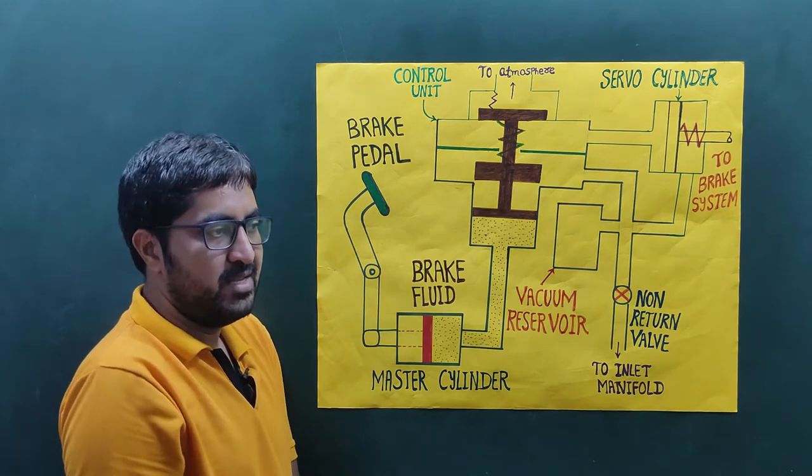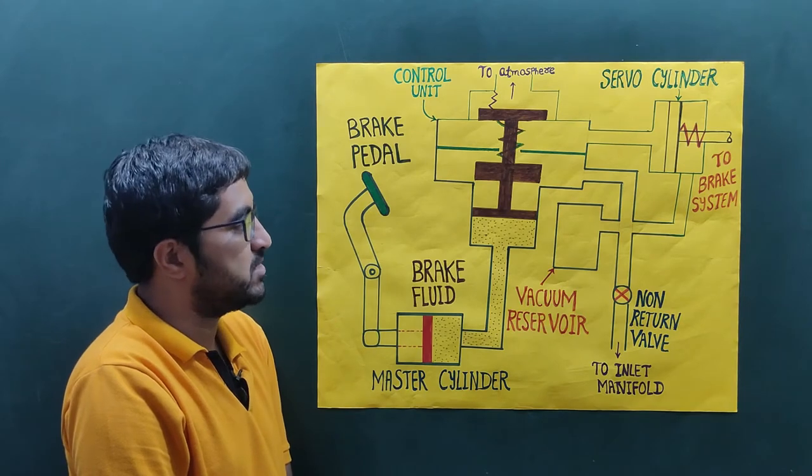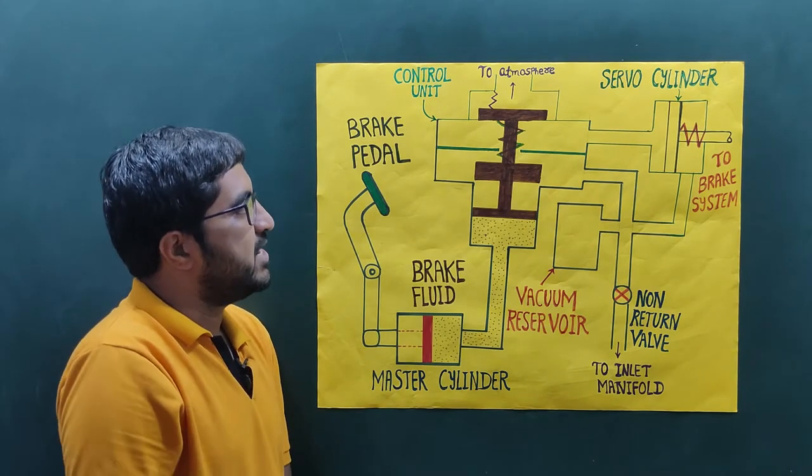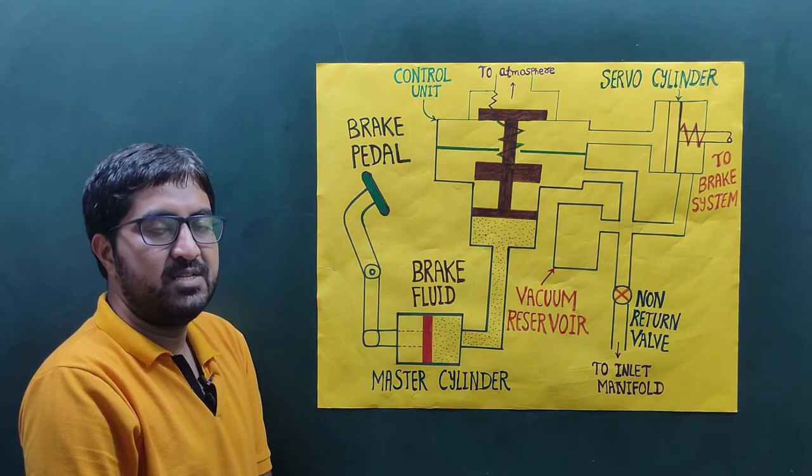As we know, vacuum means pressure below atmospheric pressure — it is called vacuum, it is a negative pressure. Now let's discuss how it works.